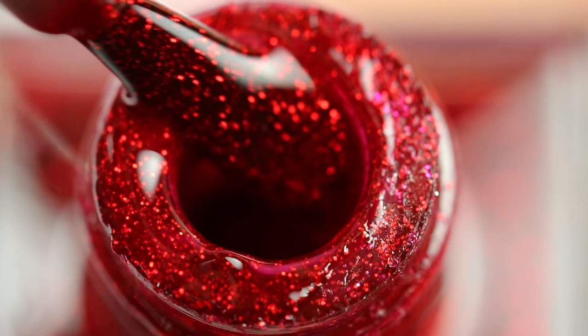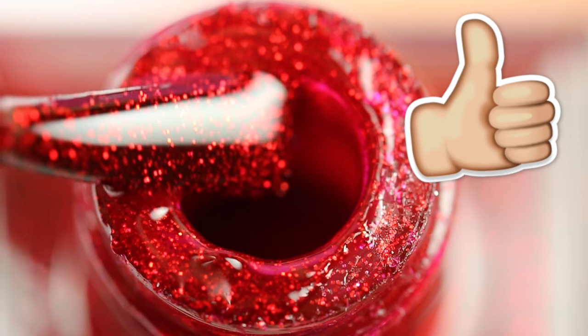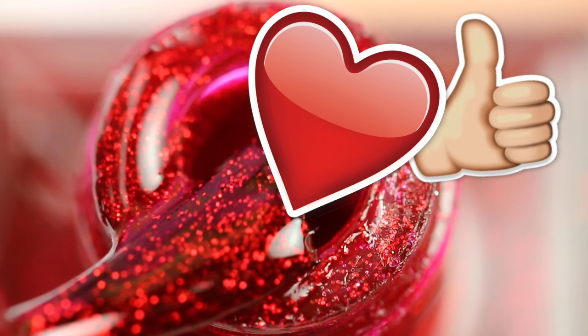And now let's get into the 10 Christmas nail designs. Don't forget to give this video a thumbs up if you love my Ultimate Nail Guides, and also let me know in the comments which design is your favorite.